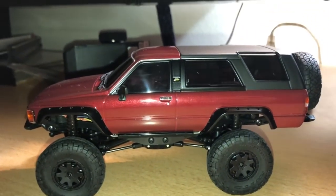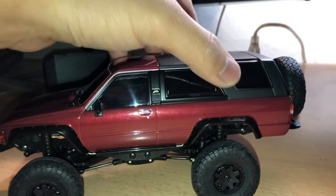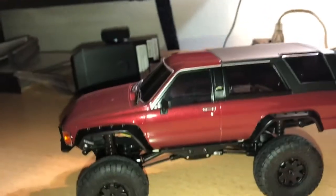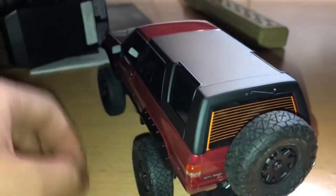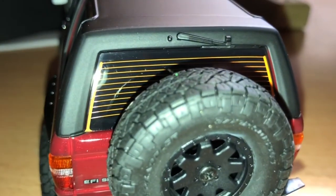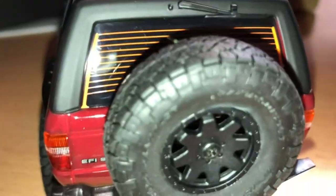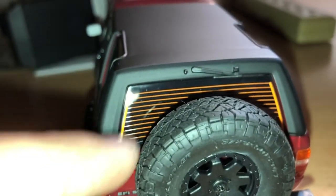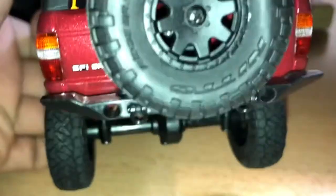For first-gen 4Runner fans — in real life, this back part of the roof actually comes off on the real vehicle. On this RC, you can't remove it, but it does have that black roof treatment to acknowledge that feature. And look at this — they even included the defroster lines on the rear window. Kyosho absolutely did not have to do that, but they still did. The rear window doesn't roll down like on the real 4Runner, but the attention to detail is still there.